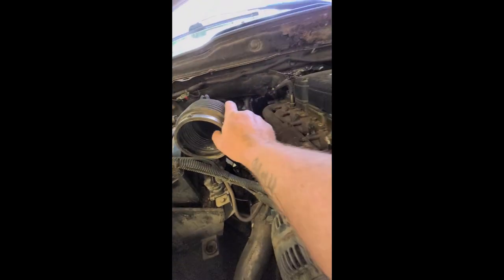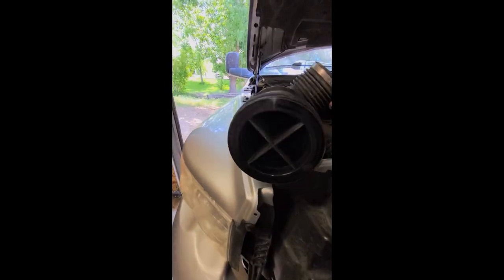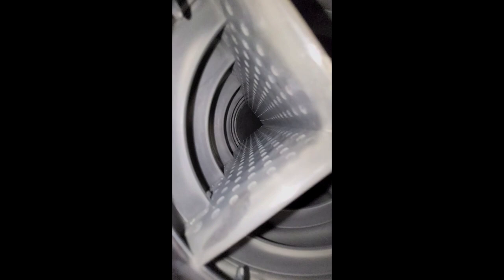I went ahead and took this canister thing out. It's got to be restricting airflow pretty bad, especially with all those holes in there.